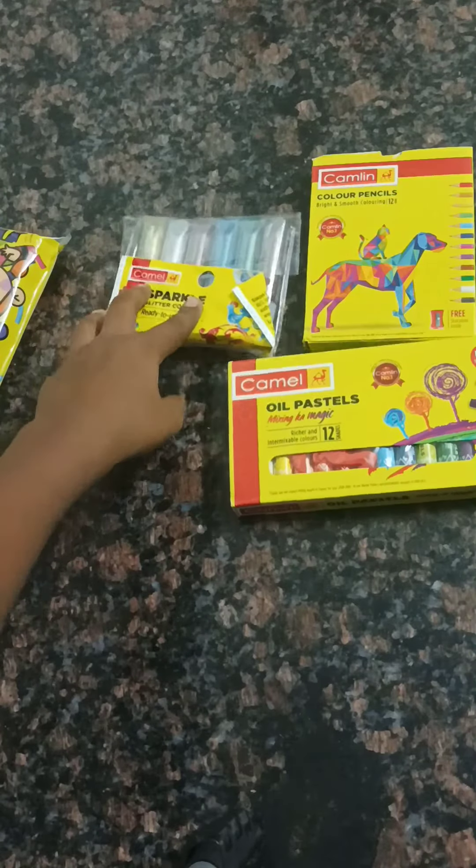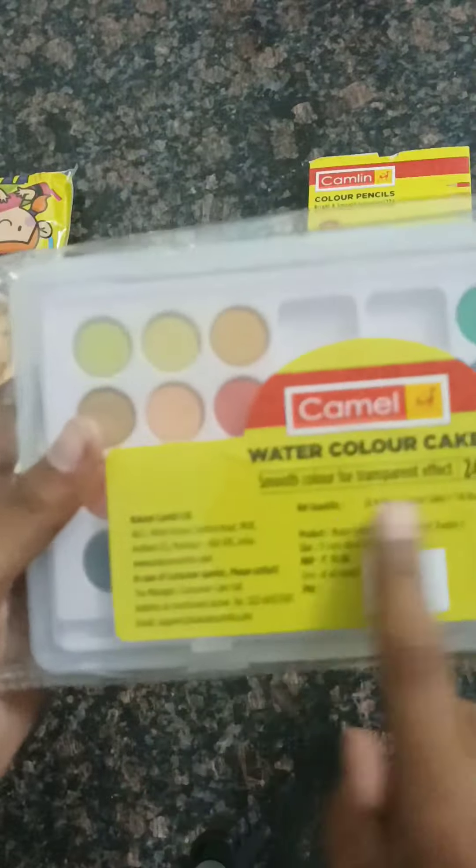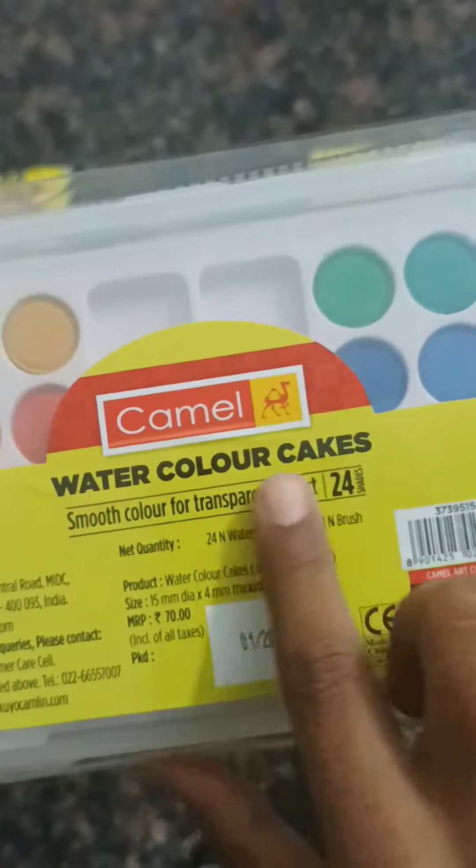Now we have a palette painting set box. If you want to edit the unboxing box, now we have a cover for this. Now we have to edit the drawing set, so we can get this.